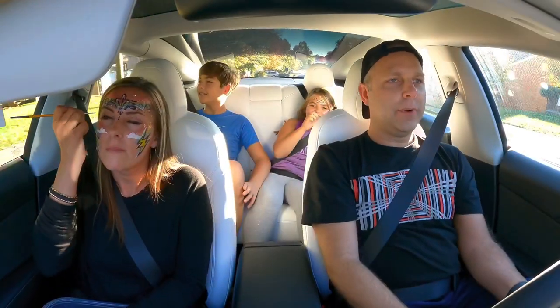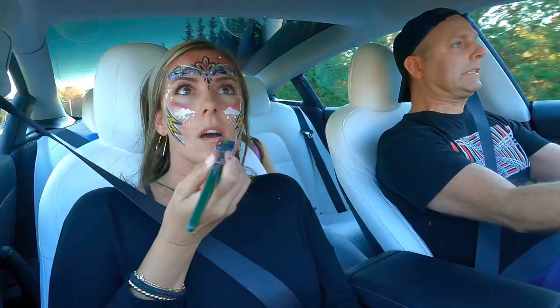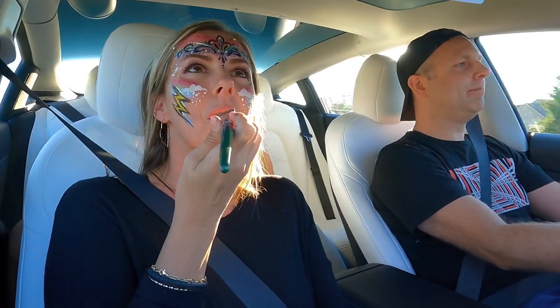Can you paint away the bags under my eyes? Oh, that's driving — it sucks. Oh, I was not expecting that! It's amazing, you didn't even skip a beat.